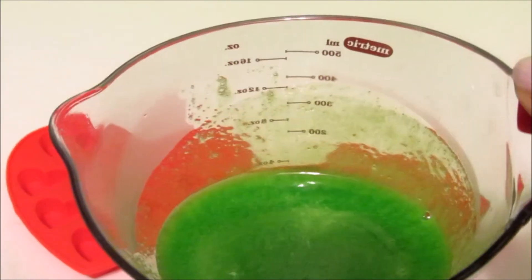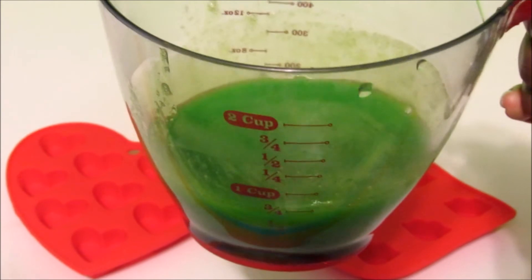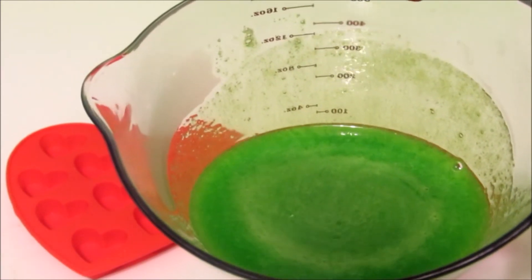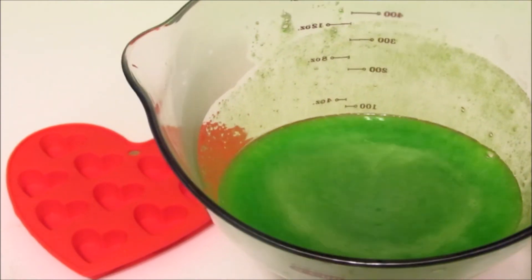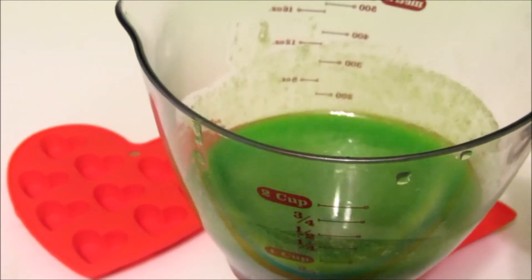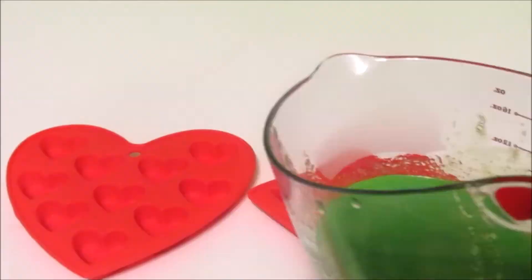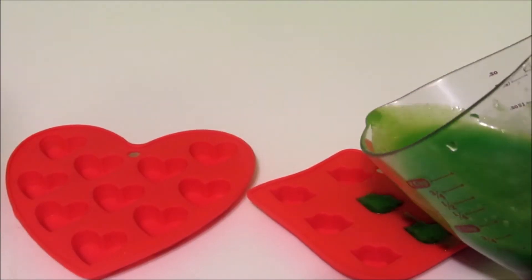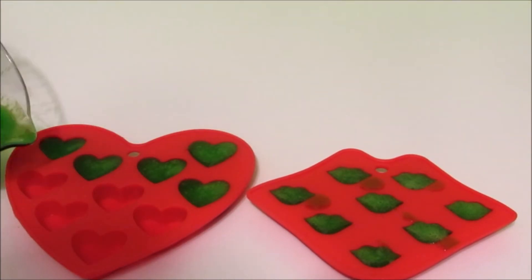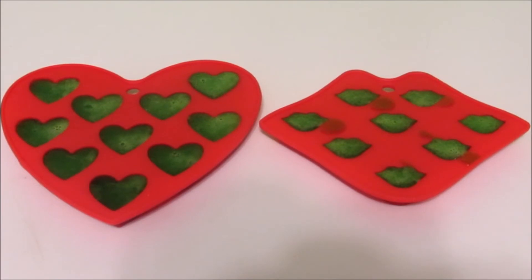Once your jello and gelatin mixture is all melted down, it'll look something like this. You want to pour it into something you can easily pour into your molds. If it looks a little frothy on top, that's fine, but if you want absolutely translucent gummies, just skim that off with your spoon.